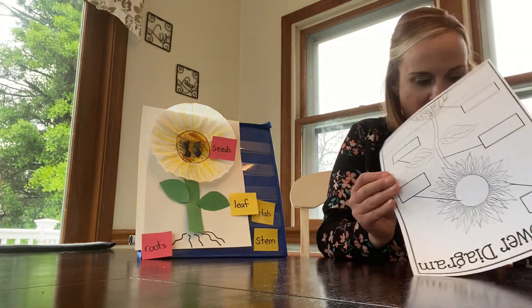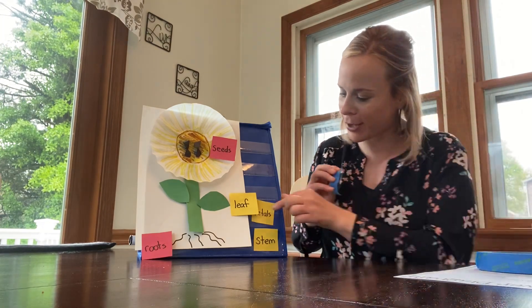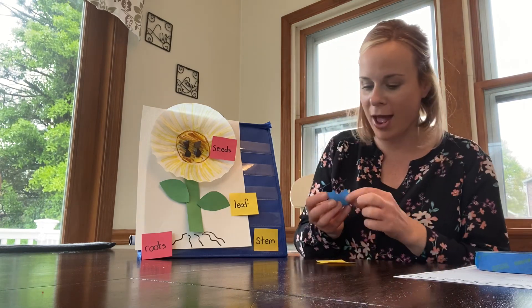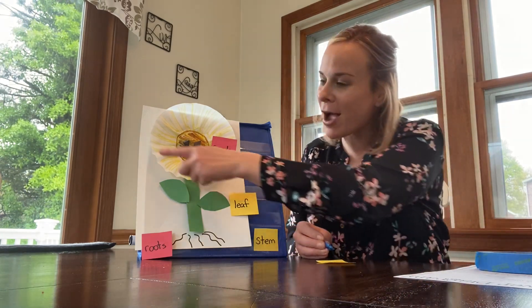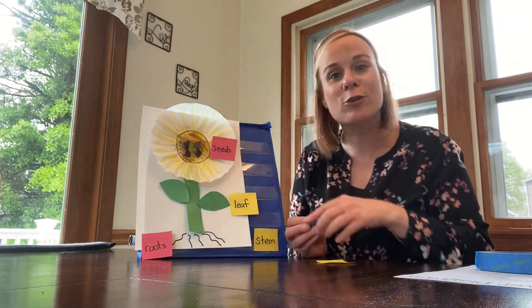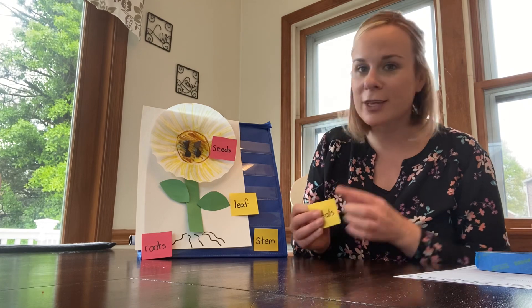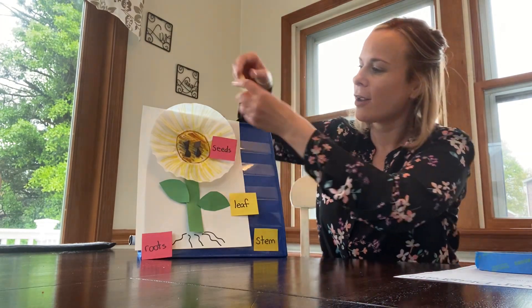We have a couple more — the petals. More than one petal this flower has. What color are the petals to my sunflower? Mine are yellow. Sunflowers can also be orange or a reddish color, but these petals in my picture are yellow. So here are the petals.